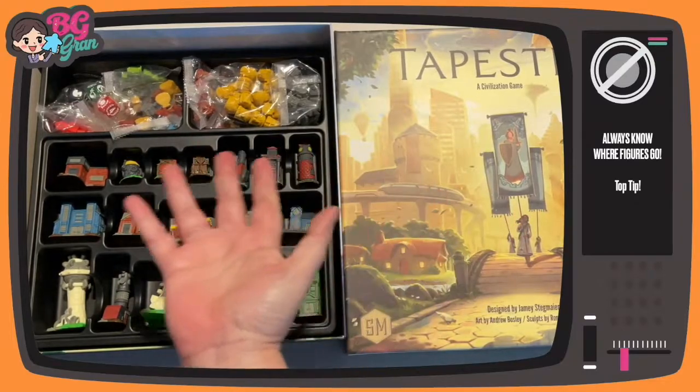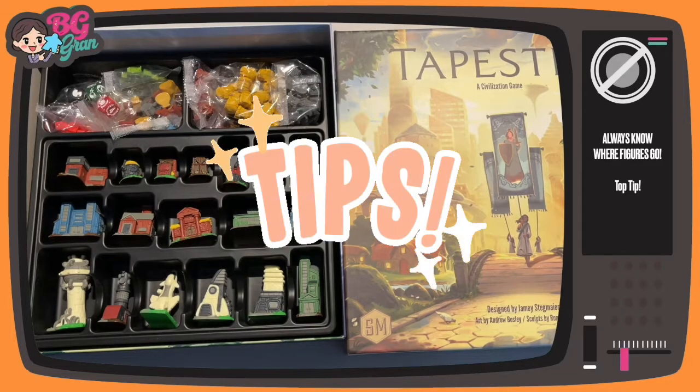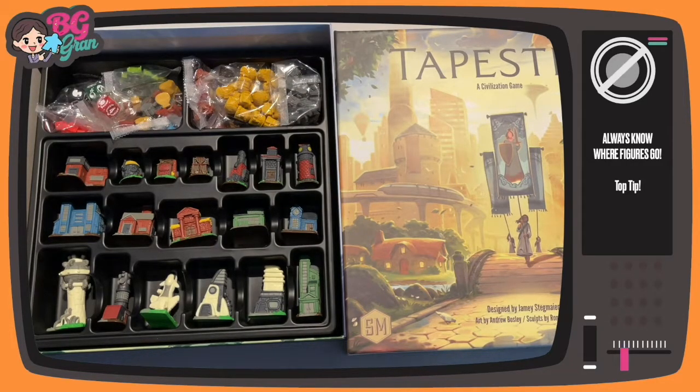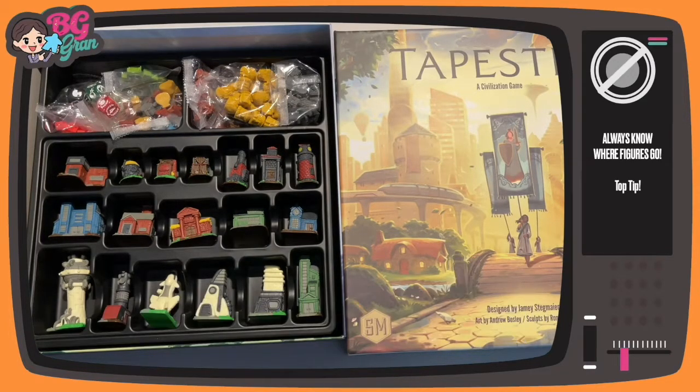Hello friends, today we are doing a quick little tip — it's not really an upgrade, but I am hoping something helpful for you for your Tapestry. This came about because a viewer commented on my Tapestry video and said that there's a downside: it's trying to figure out where the buildings are supposed to go when you pack it away. I'm going to help you with that right now.